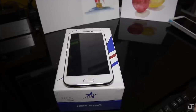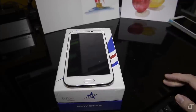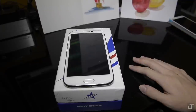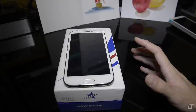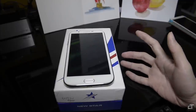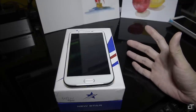Hey guys, what is up? This is Swift here for Chinese Tech and today we're going to do a review and unboxing of the Star N9599. Now this is one of your medium to low end tier budget Chinese phones. So don't expect too many features that are unique. It's going to work out of the box as an Android phone and having that itself is going to be good enough.